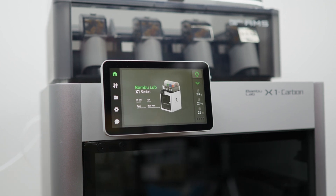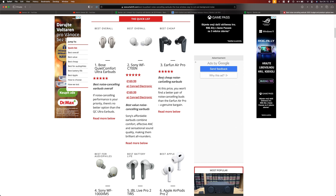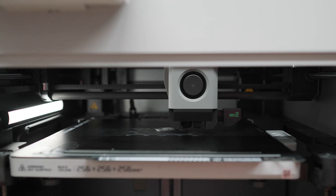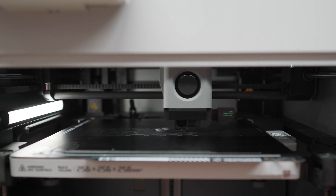This is the Bambu Lab X1C 3D printer. In a recent firmware update the printer gained support for active motor noise cancellation. You may be familiar with active noise cancellation from Bluetooth headphones, for example. This technology works on the principle of adding a second sound of the same amplitude and frequency, but with inverted phase which cancels out the first sound very well. Since sound is actually just vibration, this sound cancellation method can be applied to printer movements through motors. So let's take a look at the noise level before and after the firmware update.